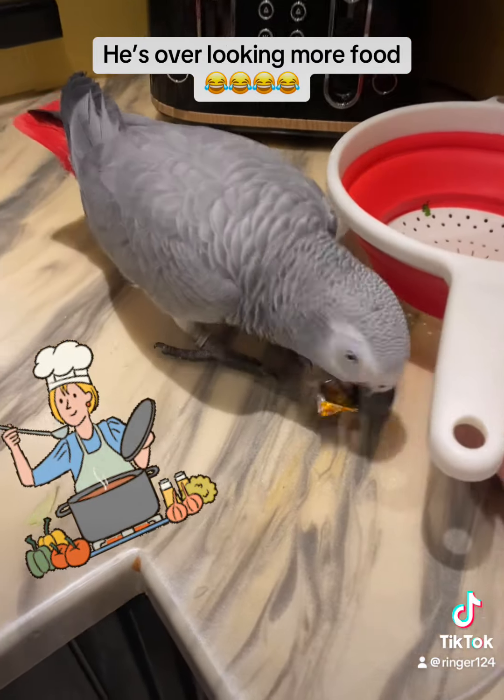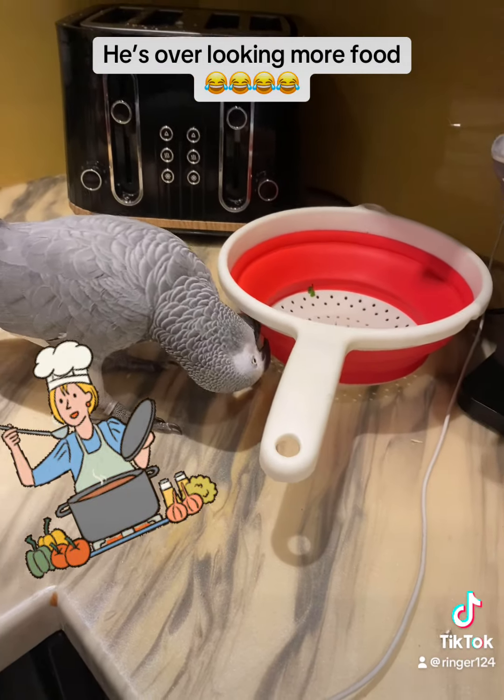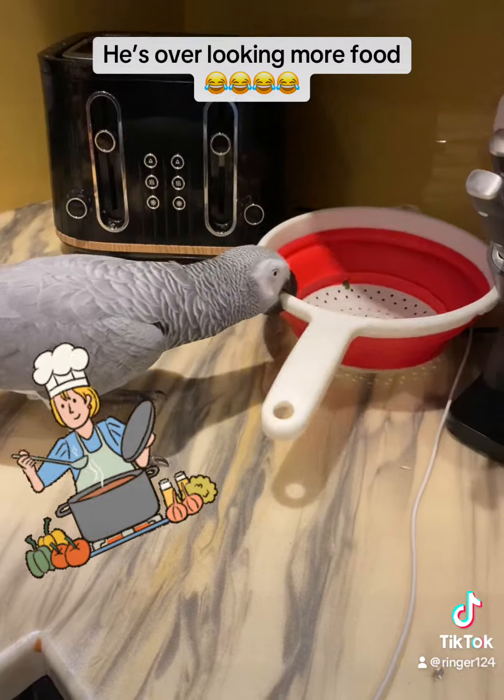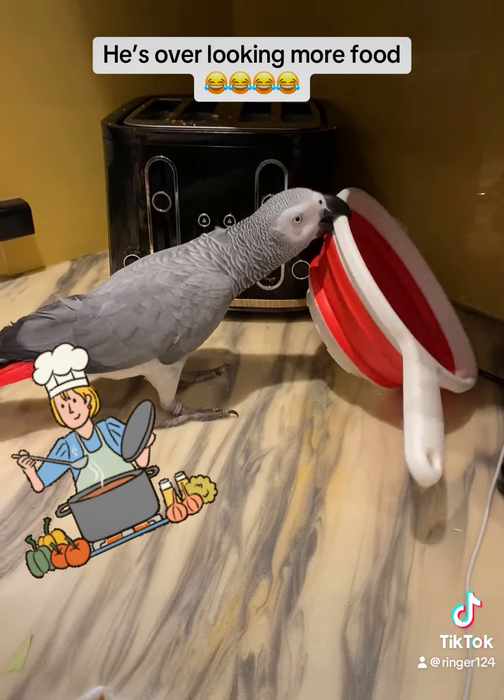Anyway, can you not be like any normal bird and just sit in the tree? Hello? Look, he's on a rampage. He's getting angry because I haven't been talking to him today — I've been busy.